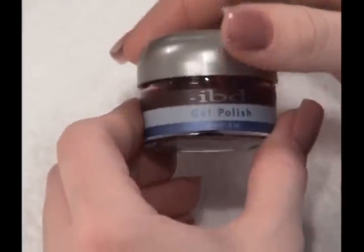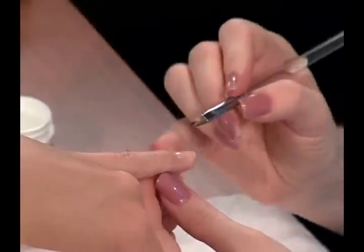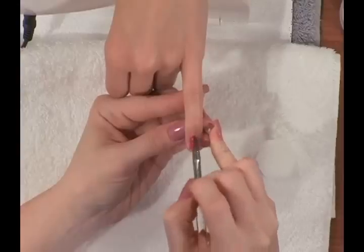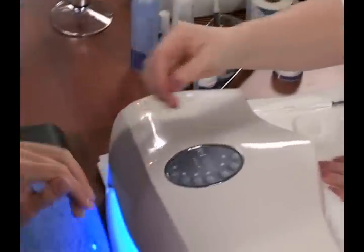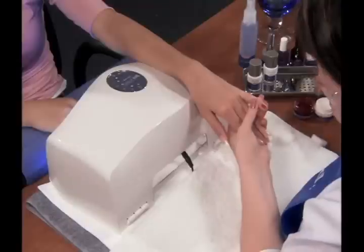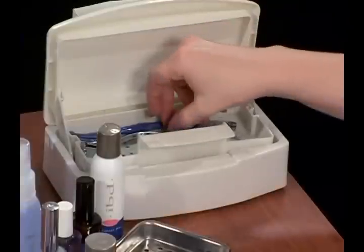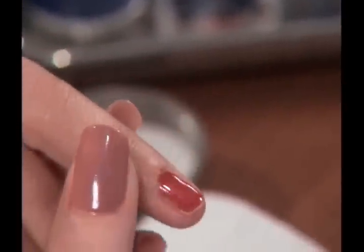Next, brush on any of IBD's gel polishes. Using a gel brush, scoop a small amount of gel and apply like polish. Drag the gel using a pulling motion to cover the entire nail. Be sure not to get on the cuticle or the skin surrounding the nail. When finished, flash cure for 30 seconds. Apply a second coat of gel polish, scooping up a small amount of gel and pulling the product in a forward motion. Remove any leftover gel on the surrounding skin and cuticles with the IBD cuticle pusher.